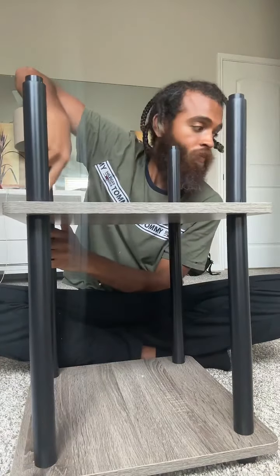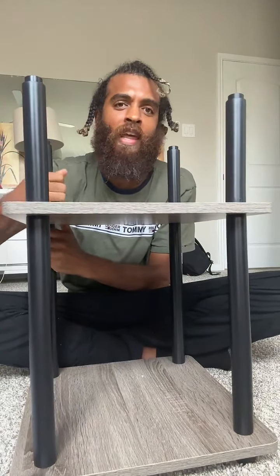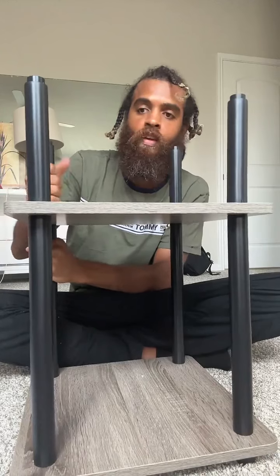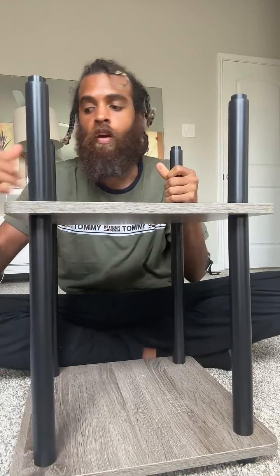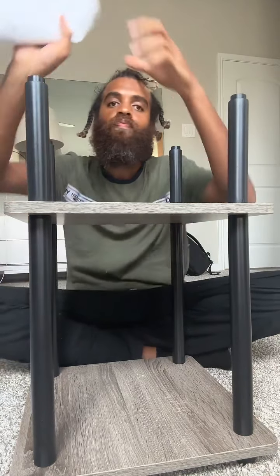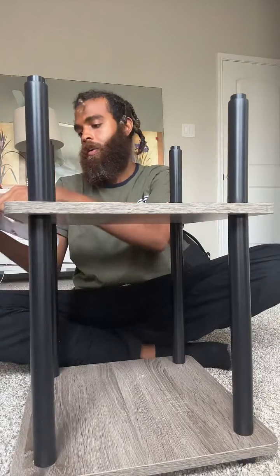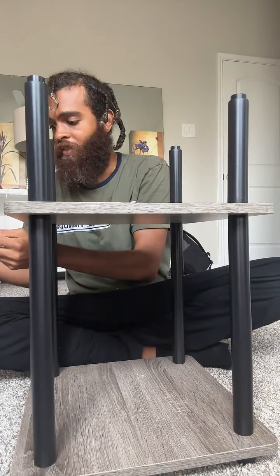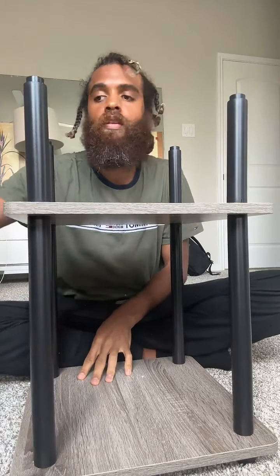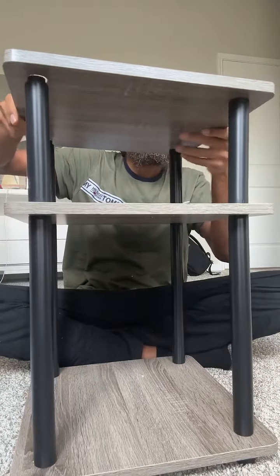This is made by Furino — 'Fits Budget.' I would never want 'fits budget' in my name as a brand. I'm not like a budget person, but whatever, that's their name. The next part — put the last tier on, put the caps on, and that's going to be the last thing, then it's done. Recommended weight is 11 pounds for each section so it doesn't break apart — doesn't look like it's that heavy duty.